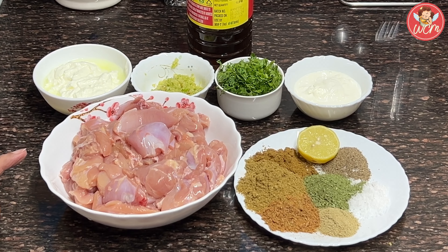Hi everyone, today we are going to make Malai Chicken Tikka. It's really yummy and delicious. I'm sure you all will enjoy this recipe.